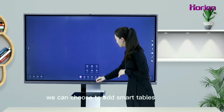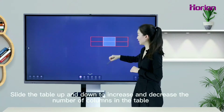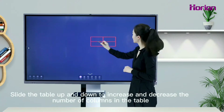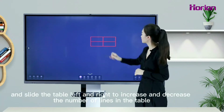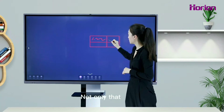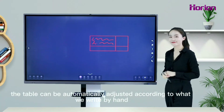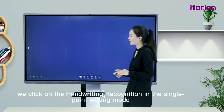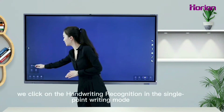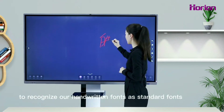In the whiteboard interface, we can choose to add smart tables. Slide the table up and down to increase or decrease the number of columns, and slide left and right to increase or decrease the number of rows. The table can be automatically adjusted according to what we write by hand. Using the handwriting recognition function, we click on handwriting recognition in single-point writing mode to recognize handwritten fonts as standard fonts.